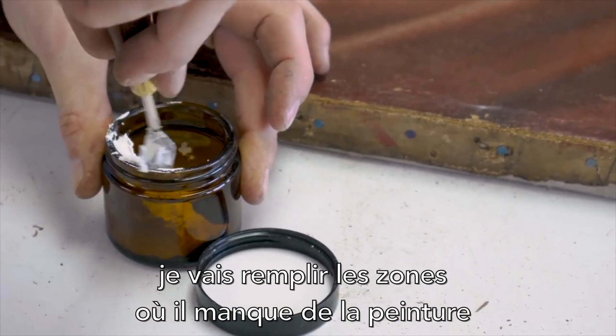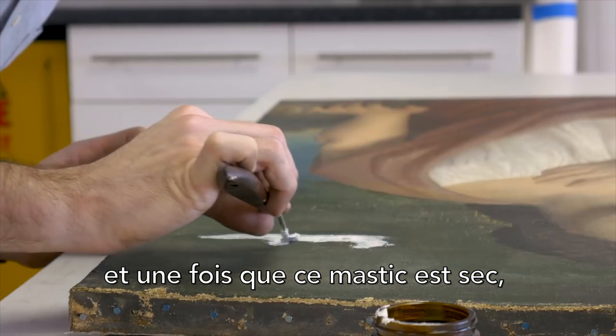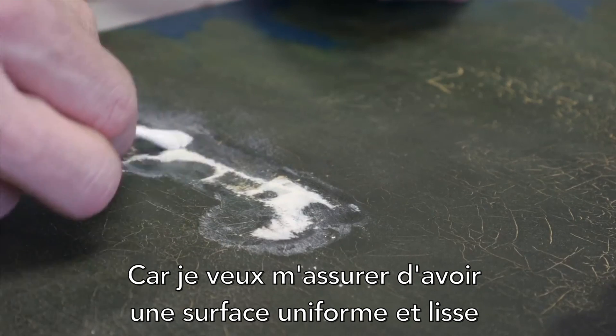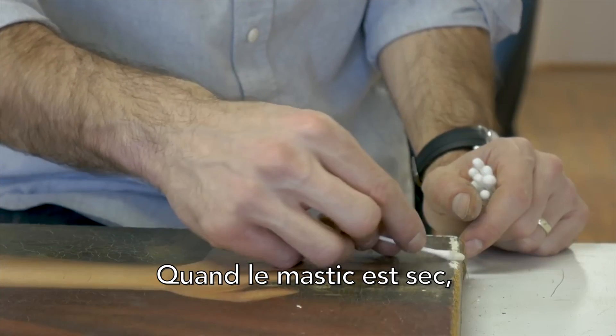Using a putty, I will overfill the areas where there is missing paint, and then once that putty is dry I'll come back with Q-tips, cotton swabs, and other tools to remove the excess — because I want to make sure that I have an even, smooth surface onto which I can apply the retouching pigments.